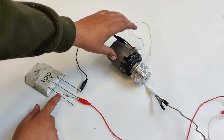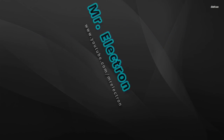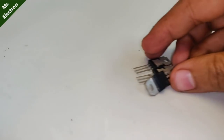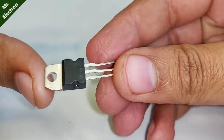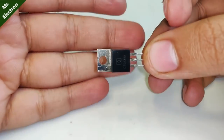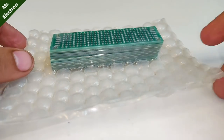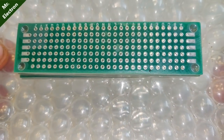Guys, first in the component list are three pieces of 1N3009 power transistors. Next is one piece of CTC 1N3551 power transistor. Third comes the universal board, just one piece.